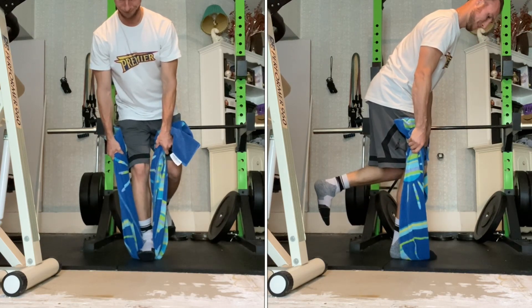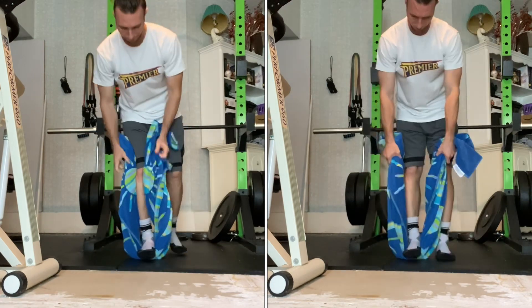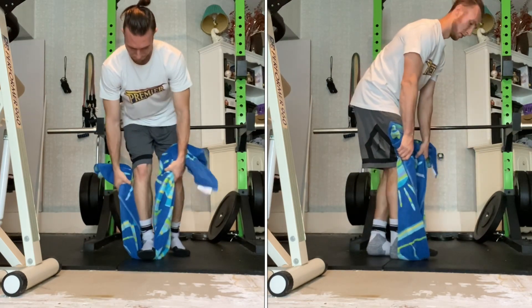Initiate the rep by pressing as hard as you can into the ground with your target leg while simultaneously pulling up as hard as possible on the towel.